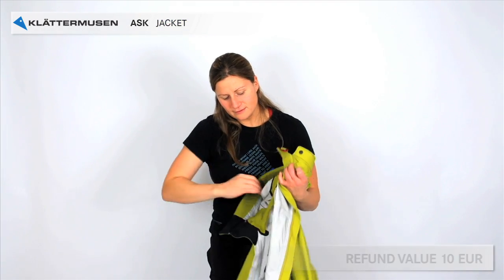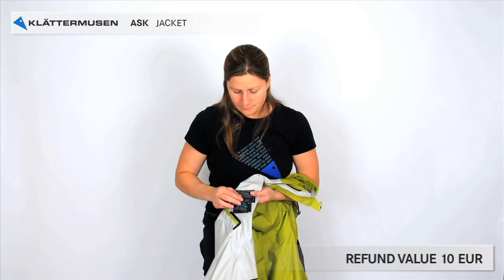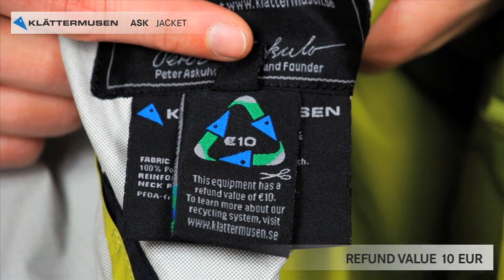Anna will show you some of the features. Among the labels you find the label with a refund value. Ask gives you 10 euro back when it's worn out.